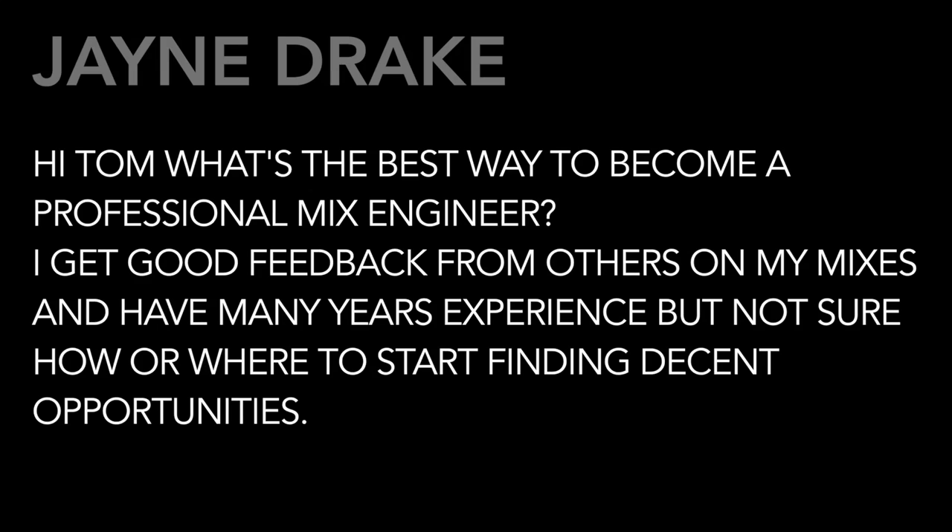We have a question from Jane Drake. Jane writes: 'Hi Tom, what's the best way to become a professional mix engineer? I get good feedback from others on my mixes and have many years' experience, but not sure how or where to start finding decent opportunities.' Well Jane, you're not alone — it's a difficult business. My advice is to start by utilizing any of your friends that are musicians and offering free mixes. Start there, hoping those mixes get heard, get out on the internet, and actually get released. The other thing to do is go to a lot of shows, go to concerts, hang around places where musicians congregate, strike up conversations, hang around like minds, and then be able to offer your services.